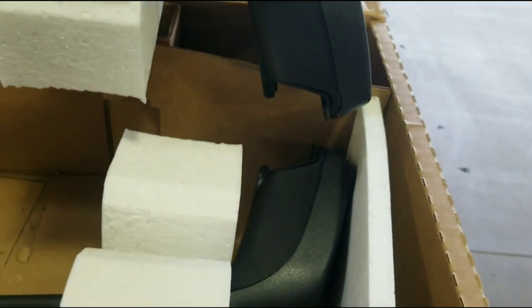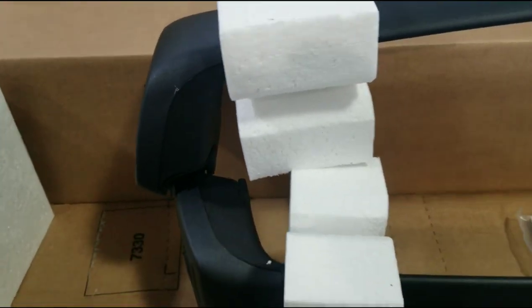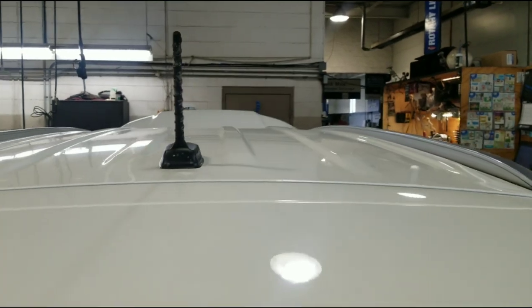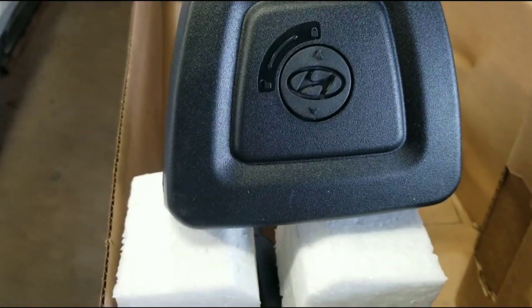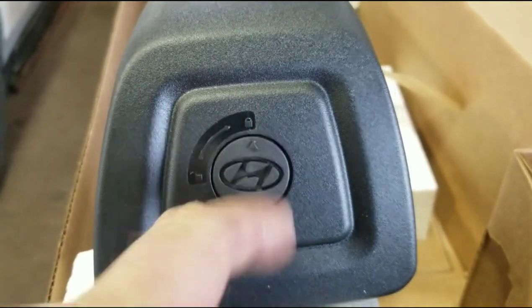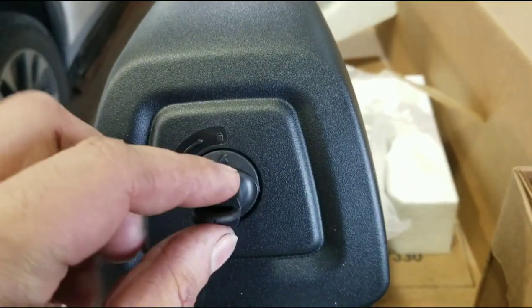So they look to be — one looks to be a little bit longer. If we line them up, you can see one's just a tad bit longer. The longer one should be going on the front of the vehicle. Now, looking at the end here, we can see the unlock and lock button. It comes with this key, and it actually fits the Hyundai logo there.